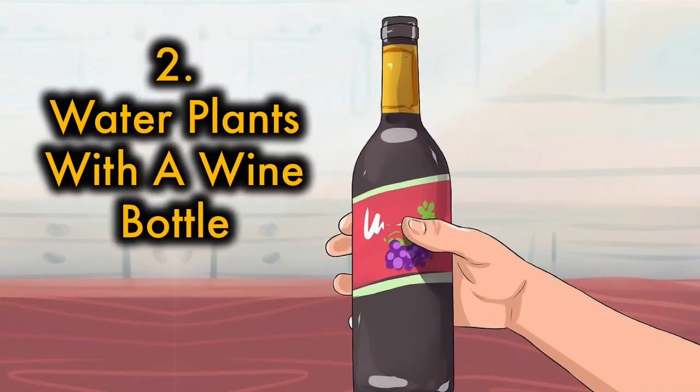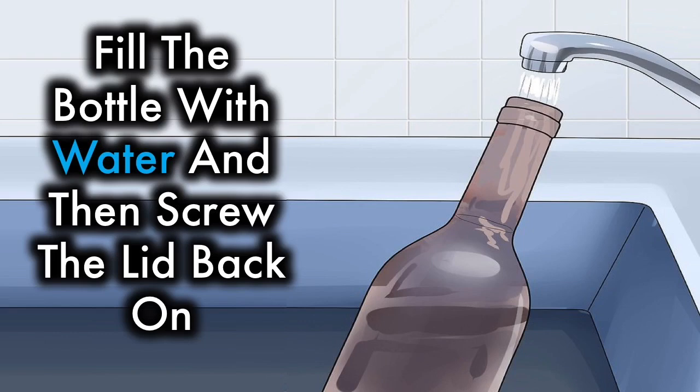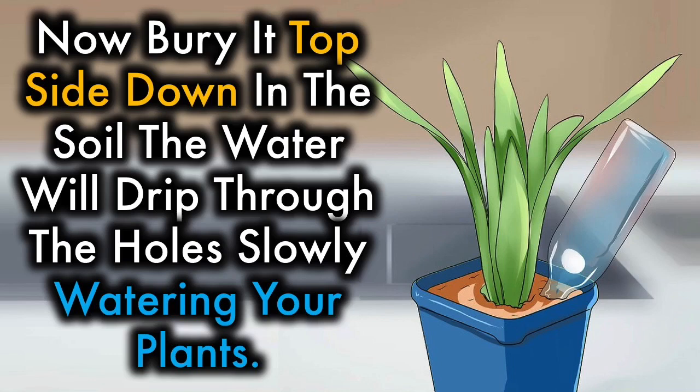2. Water plants with a wine bottle. Carefully pierce a few holes in a screw top lid of an empty wine bottle using a screwdriver or nail. Fill the bottle with water and then screw the lid back on. Now bury it topside down in the soil. The water will drip through the holes, slowly watering your plants.